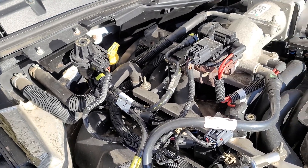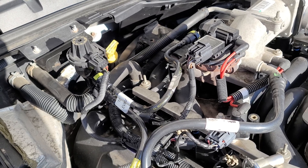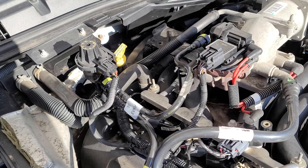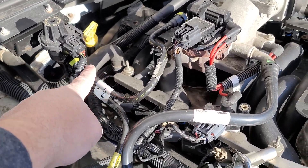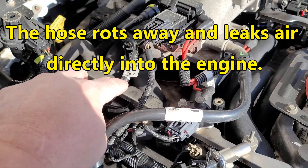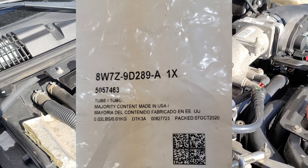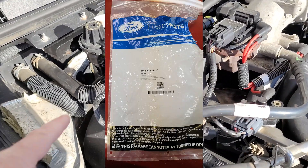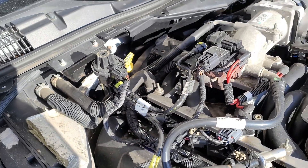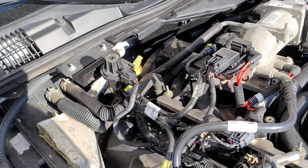My point is, if you've got one of these 4.6 liter two-valve Ford engines in a Crown Vic or a pickup, and you're chasing fuel trims that you can't get down to normal — this one tube right here. My local Ford dealer had it in stock, the part number's right on it — I'll post it below. It was like $21, came in a Ford parts bag, came with new ends on both ends, just snapped it on. Bam.